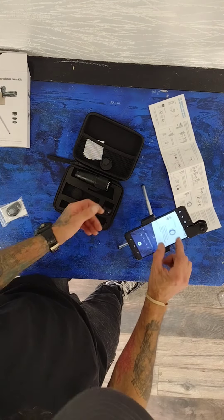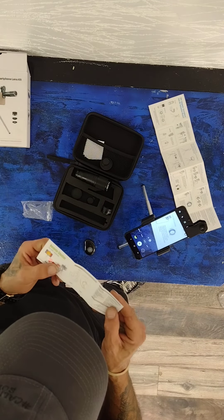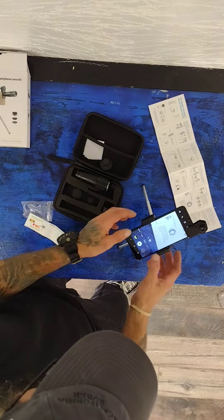This is me taking stock of how well I zoom in with my regular lens before I start messing with the other lens functions.